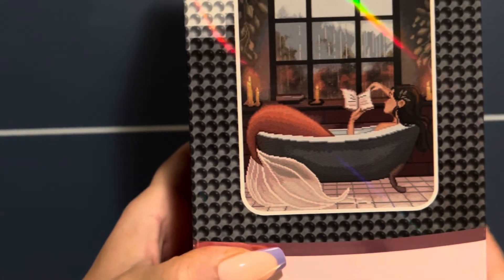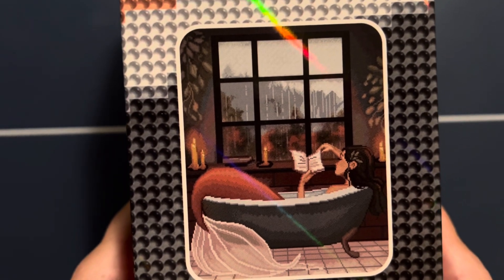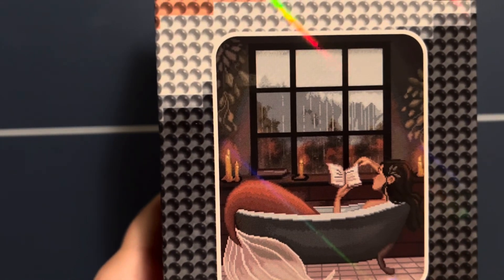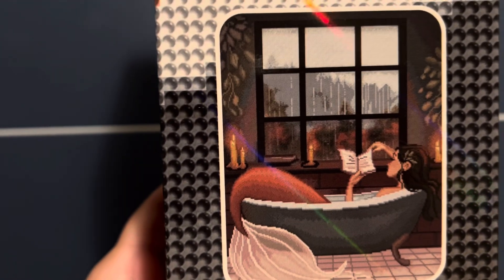This is Rainy Day Mermaid — isn't she pretty? I have wanted this diamond painting for so long. I saw it on Diamonds and Washi's year in review for 2023, and that was the first time I had ever seen it. I just loved it, so I was really excited when Diamond Art Club restocked it.